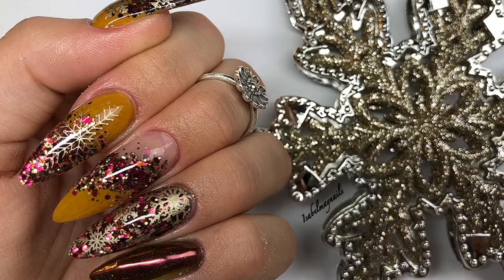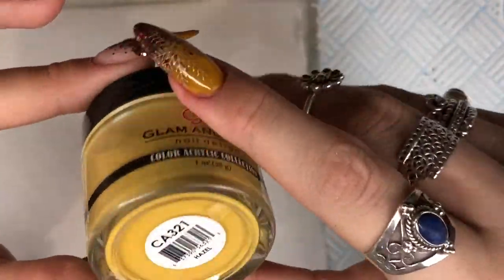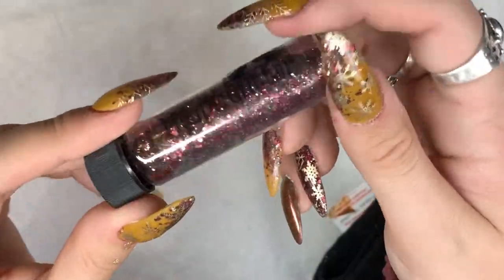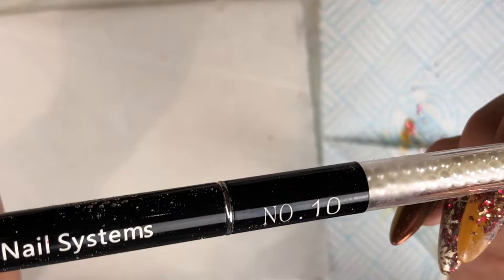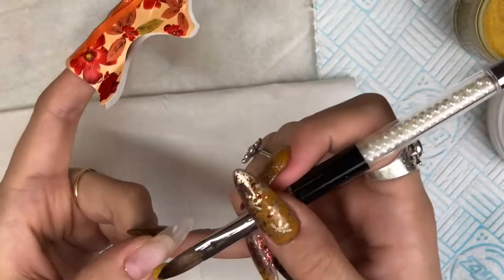Hello everybody, welcome back to another video on my channel! Today's video is doing nails myself. I'm going to be using Hazel from Glam and Glitz, Crystal Glass and Birthday Suit from CJP, and Carol glitter from Magpie Beauty. These are a full acrylic set and I'll be using my CJP number 10 size brush for the whole set.